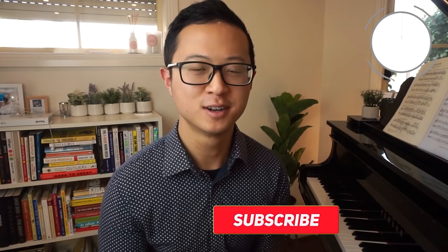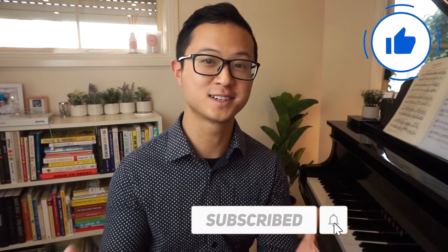Just before we get to the countdown of these pieces, make sure you subscribe to this channel to stay in touch with more of these free piano lessons and tutorials.